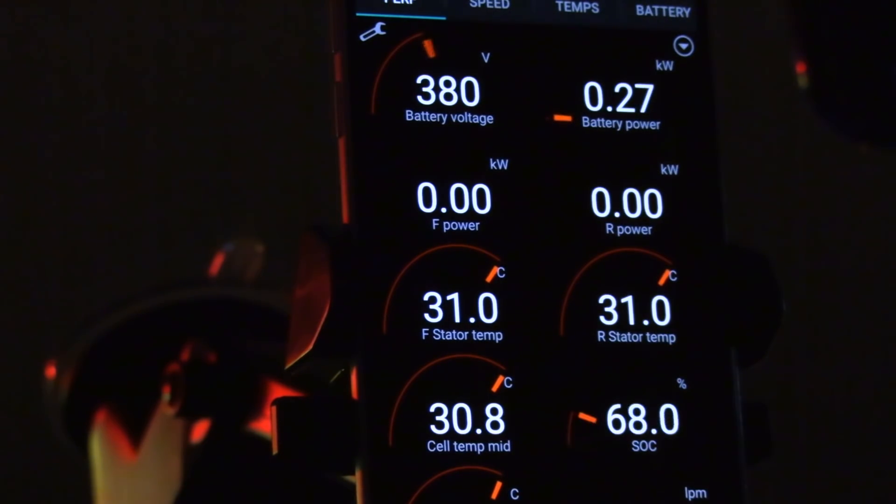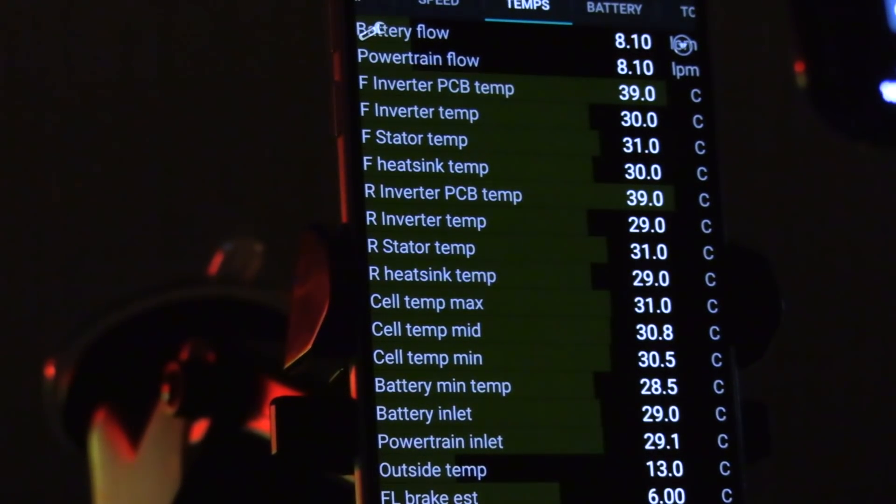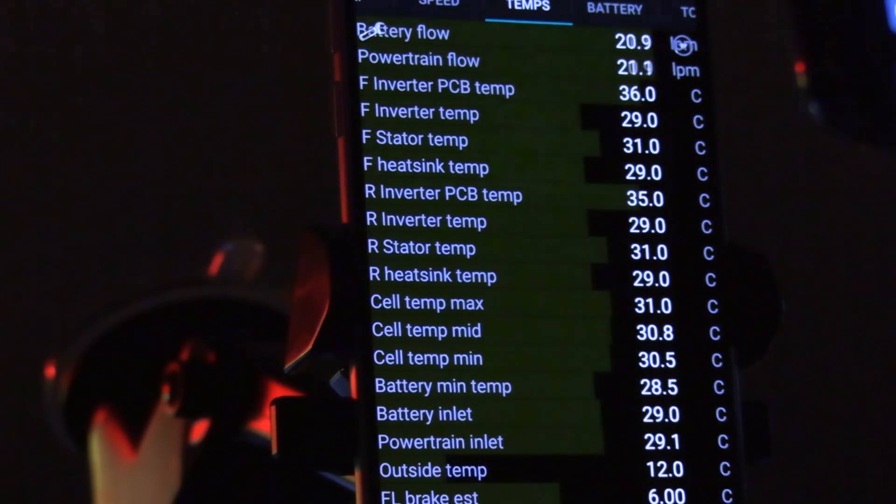Switching off track mode — almost nothing happened there. The flow rate decreased a lot. It's still cooling down the battery even with track mode off. I couldn't re-enable track mode until I pushed the brake. Track mode is on again — look at that, the flow rate goes through the roof. This is fascinating: it goes through the roof and then it tries to cool down the battery. Okay, I think we're done with the test so far.